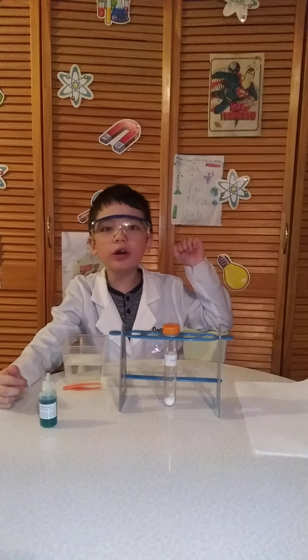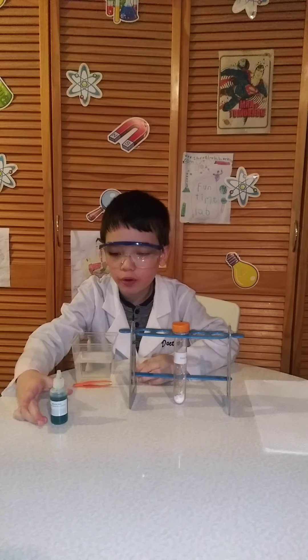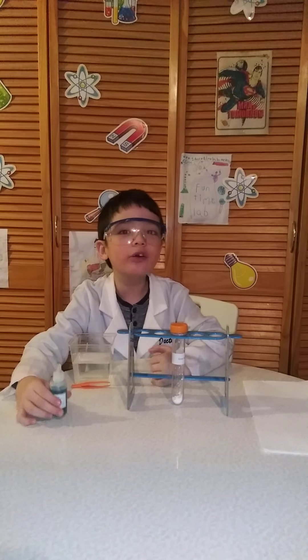Hi! Welcome to Funtime Lab. I'm Science Boy and today we're going to be creating goo worms.